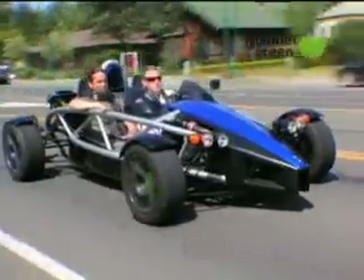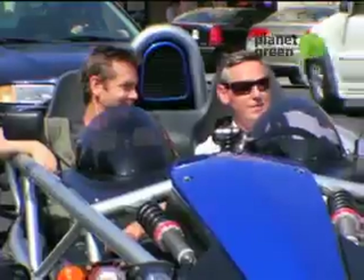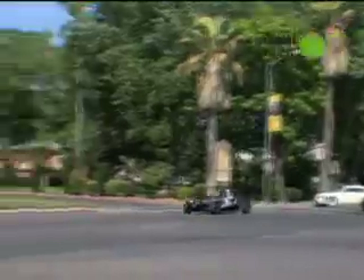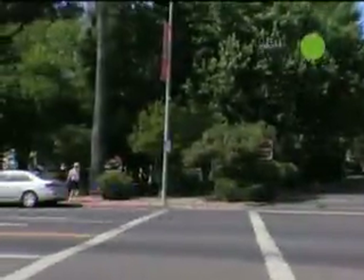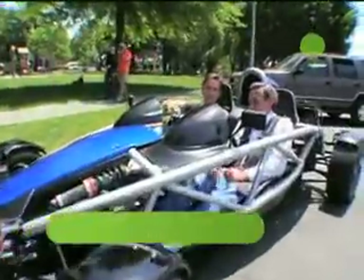What if you have a passion for high-performance cars, but you don't want a gas-guzzling machine? You create a race car that's stylish, fast, and extremely green. This elegant beast is the X1, and this is its designer, Ian Wright. Pretty amazing car.